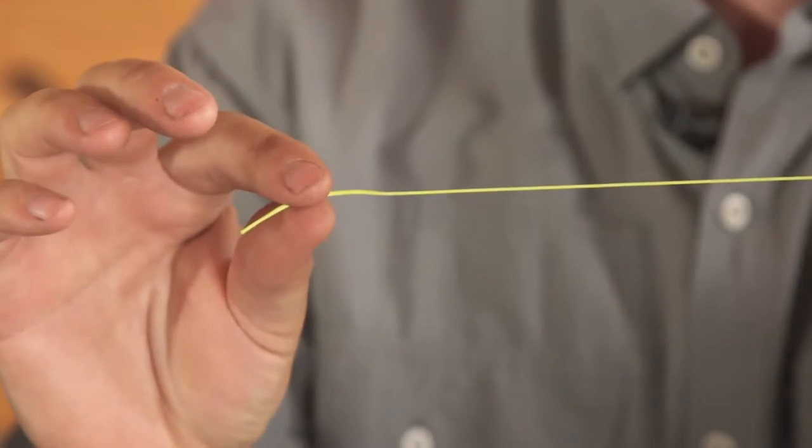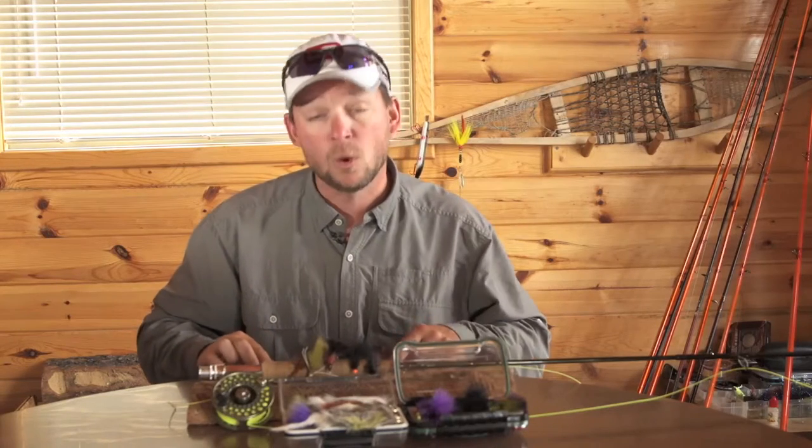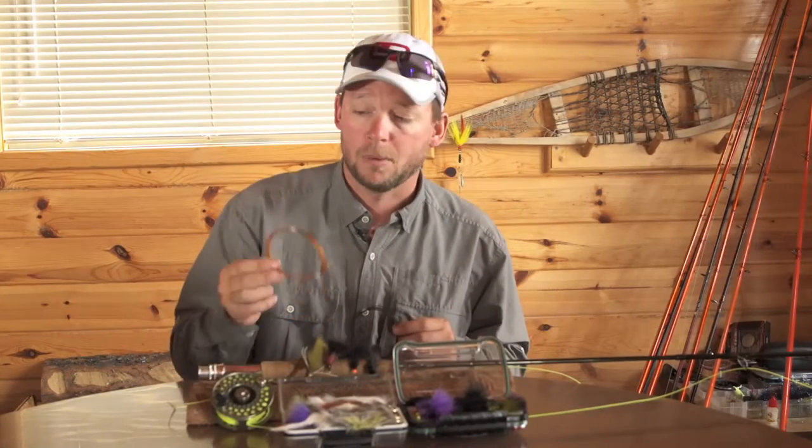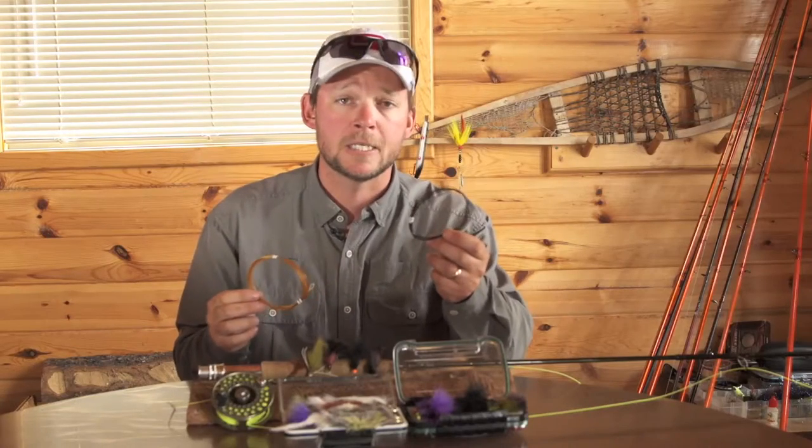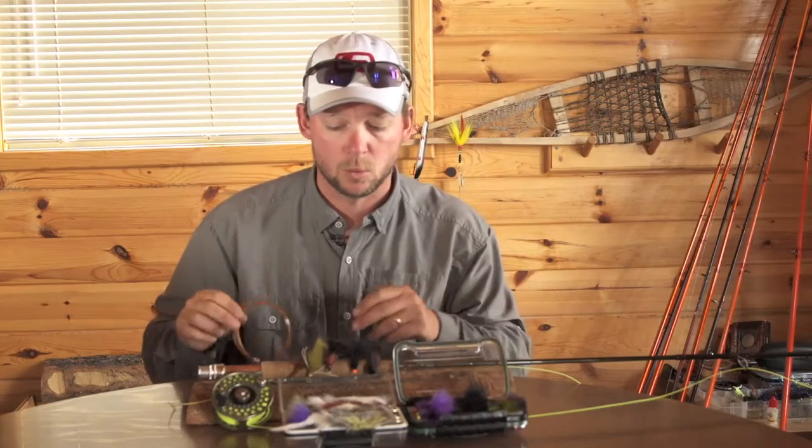For a line, I start with a weight forward floating line. I also have spools of an intermediate sinking line as well as a full sinking line. If you don't want to bring extra spools, no problem — all you need is an intermediate sink tip and a full sinking tip, and you can get pretty much to where these walleye are.